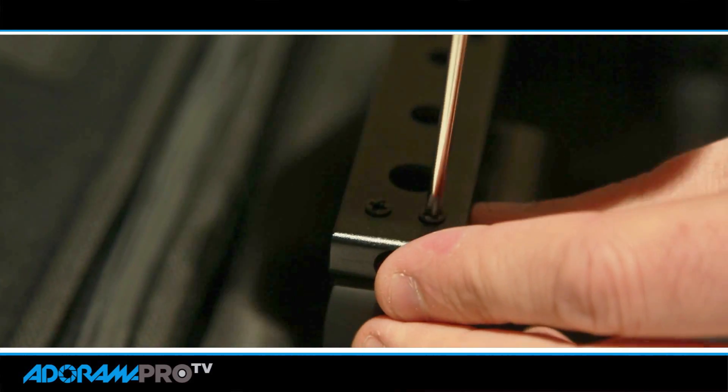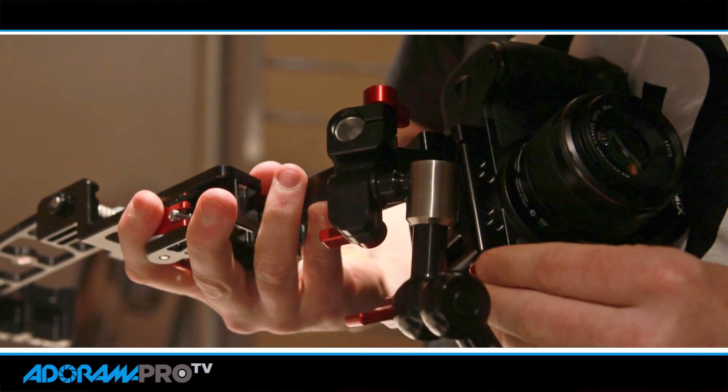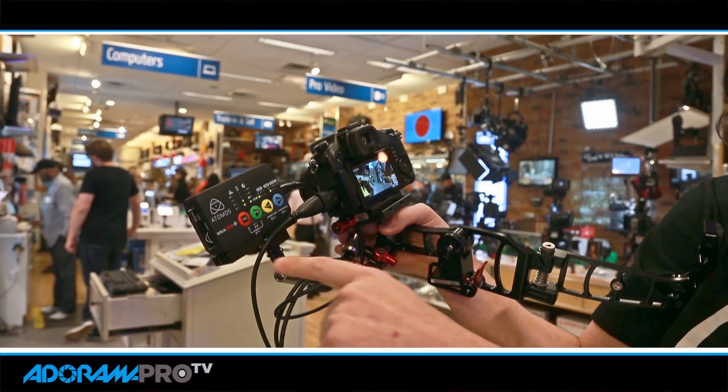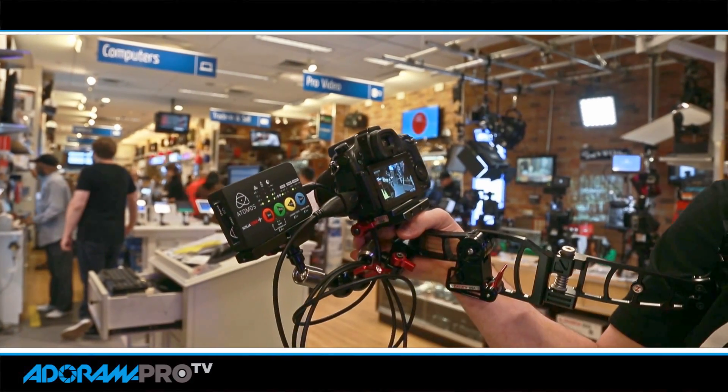It comes with this little baby cheese plate that we stuck on here, which gives us three-eighths and quarter-twenty mounts so we can mount it — in this case I have it on a Lozacudo arm. So if your camera produces timecode out from HDMI, this will automatically start recording as soon as you hit record on your camera. You can see I'm recording here — I get the little red flashing light, so if you just want to eyeball it and make sure you're recording, you're good to go.